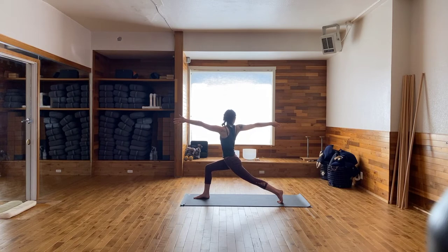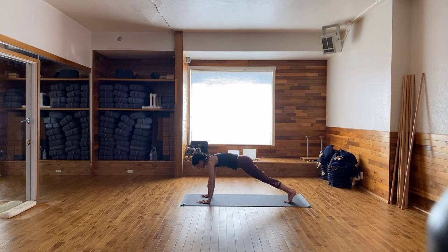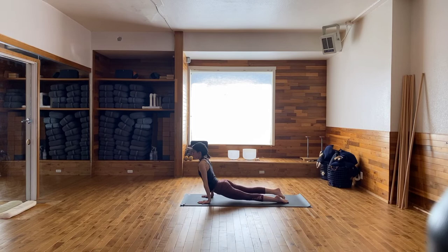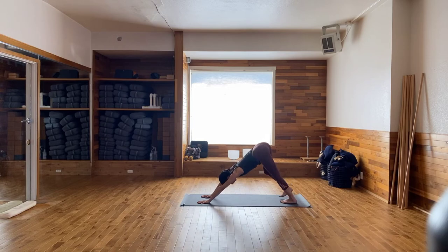Take an inhale and reach. Exhale, sweep the right hand back forward. Inhale, reach up. Exhale, sweep the hands down to the mat. Step the right foot back to meet the left. Take a flow. And then we'll all meet back together in Downward Facing Dog. Hips are up nice and high, draw the low ribs in, strong active arms. So what we do on the right, we've got to do it on the left.